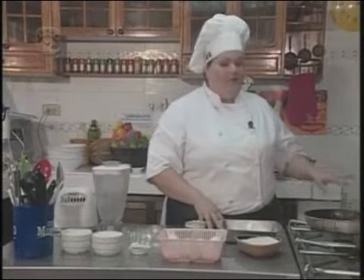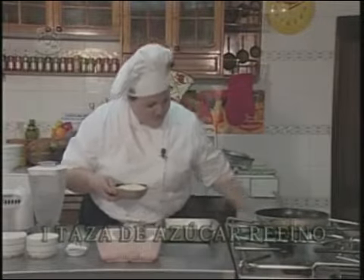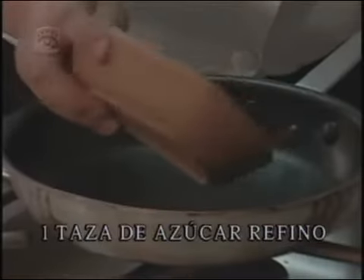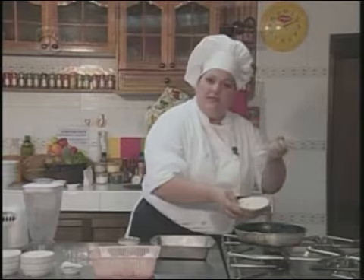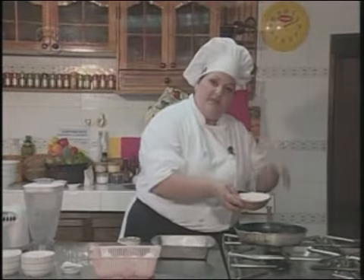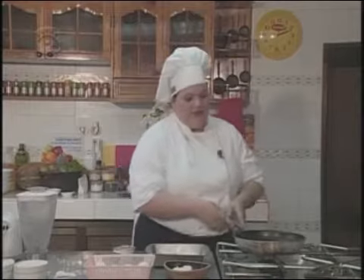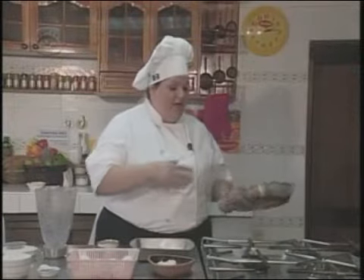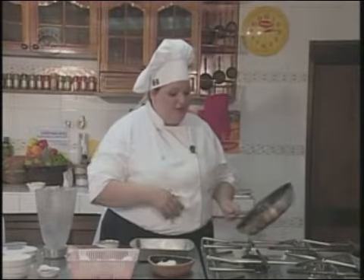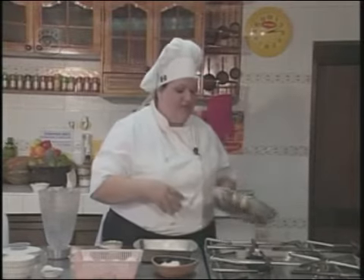Lo primero que vamos a realizar para el flan cake es el caramelo. Para esto vamos a utilizar azúcar refino. Calentamos la sartén e incorporamos azúcar poco a poco, porque si se incorpora de golpe se pega una encima de la otra y no lograríamos un caramelo firme y parejo. El azúcar no se debe remover, sino que se va moviendo muy despacio con la sartén hasta que se disuelvan totalmente los cristales y quede lo más homogéneo.